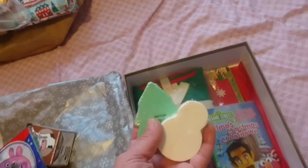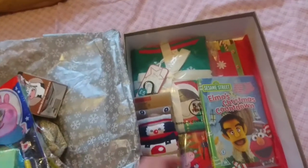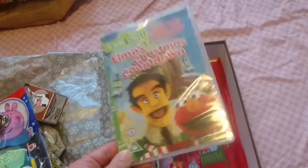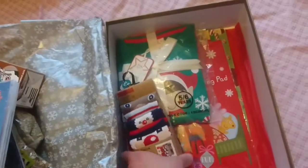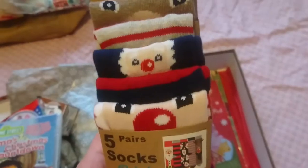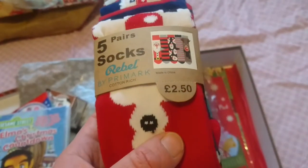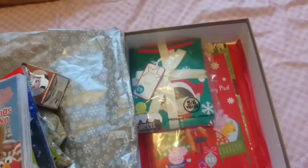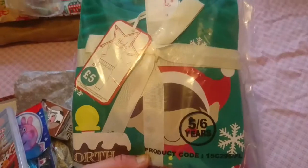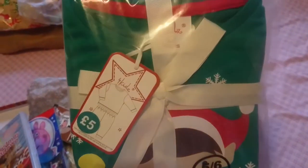He has two of these bath fizzers. His DVD is 'Elmo's Christmas Countdown' — again from the pound shop. He has these cute Christmas socks, again from Primark for two pound fifty. And his pajamas are these elf ones — again I got from a sale in Poundland for two pound.